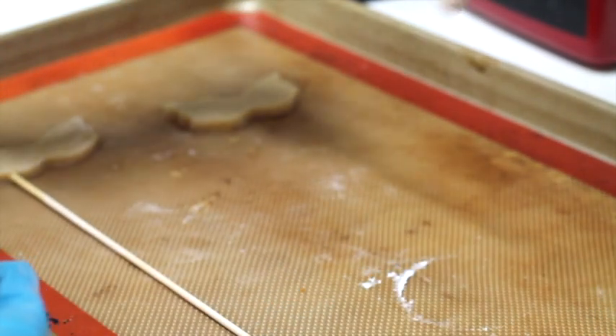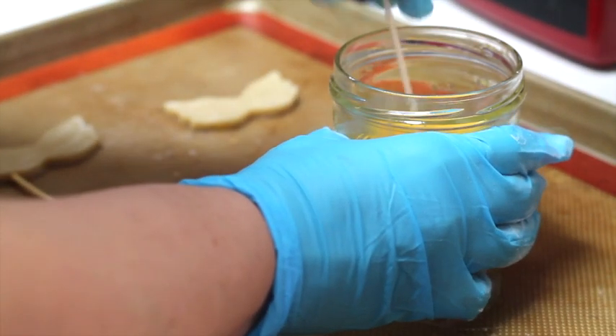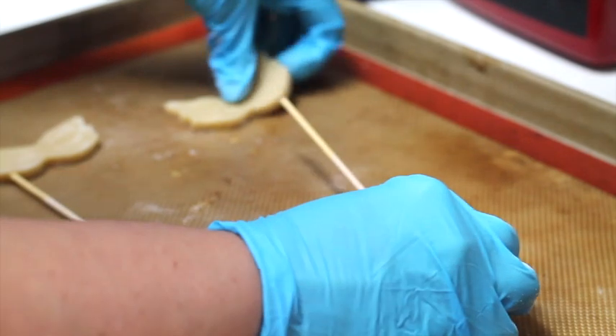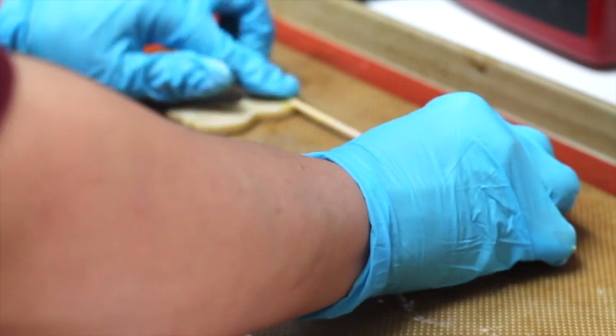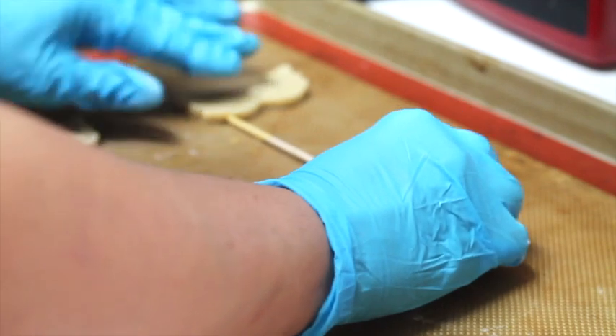If you want to use a fancy stick like this one, the only thing that you need to do is dip the stick in the egg wash. And since it doesn't have a pointy edge, what you are going to do is flip your cookie and put it in and squeeze a little bit, then turn your cookie.